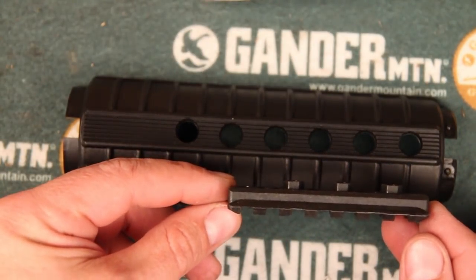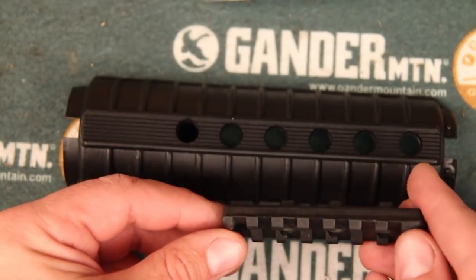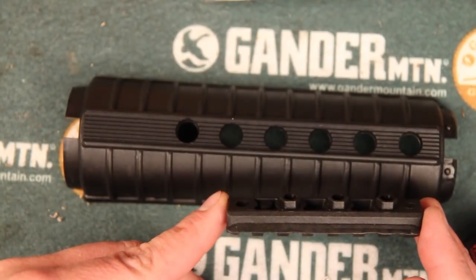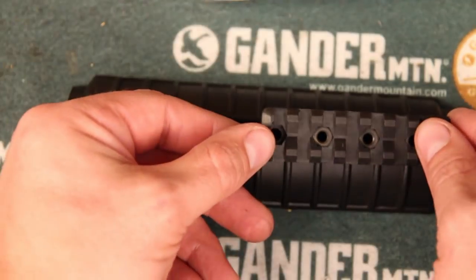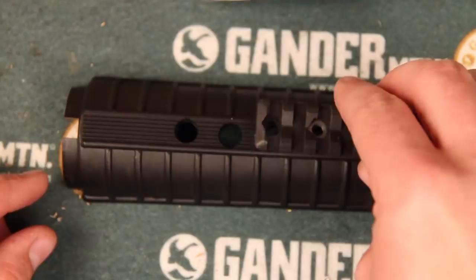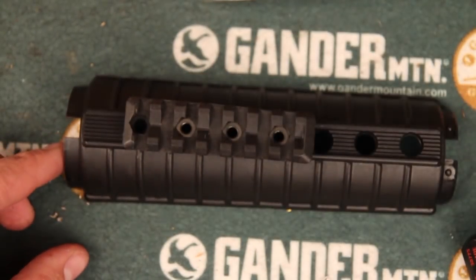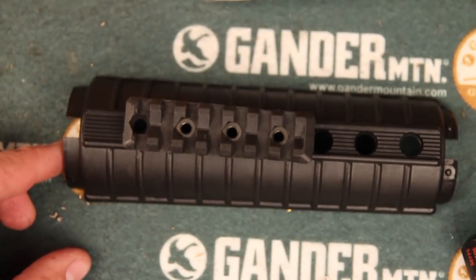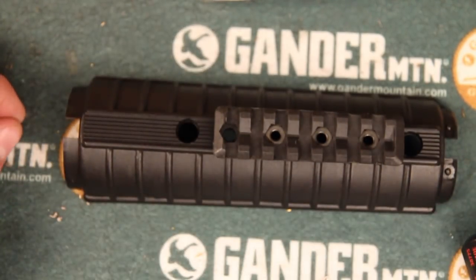As you go to install this rail, you'll notice there are some knobs on the back that are going to correspond to these holes. You'll want to line those up and decide how you want to position the rail — you can position it pretty much all the way towards the front or towards the back. Take a minute to figure out where exactly you want it. I'm going to have it towards the front but not quite all the way.